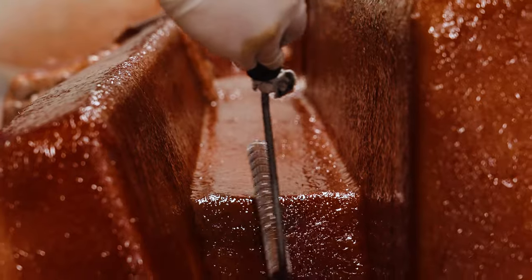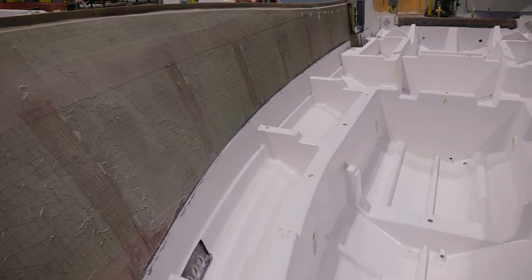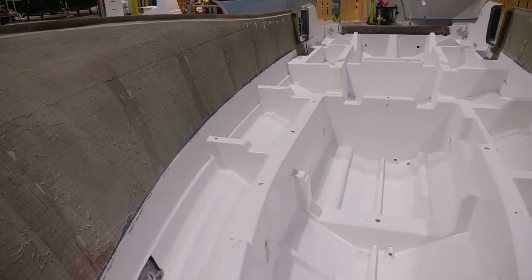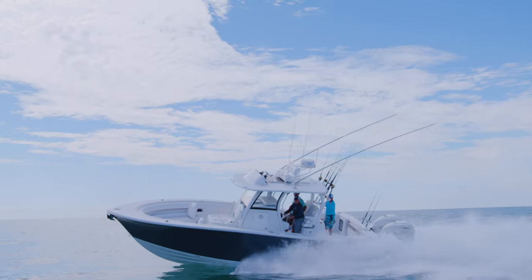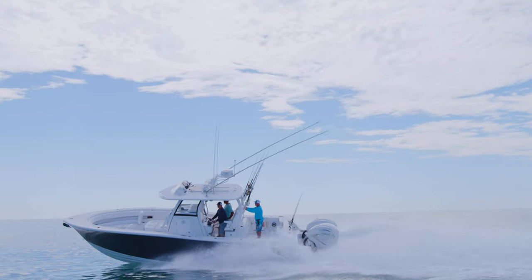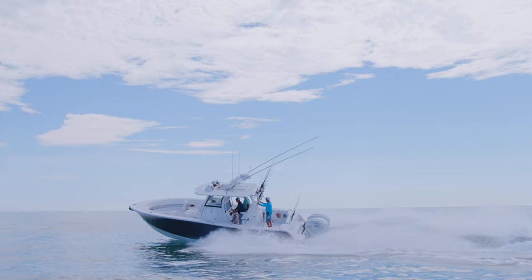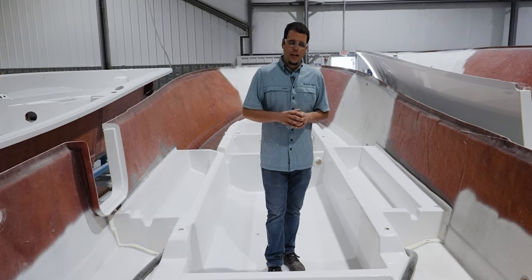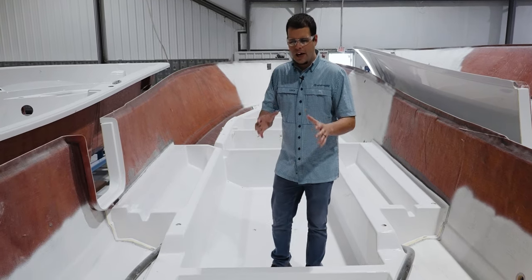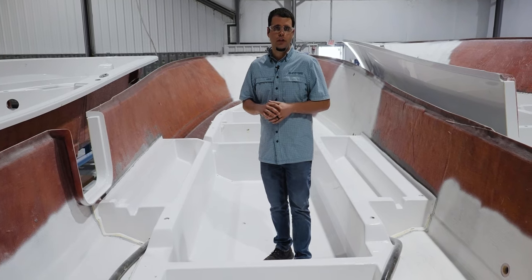With the introduction of our larger models, we've also developed our proprietary full-grid stringer system. A full-grid stringer system has 360 degrees of contact and support to the hull. The increased surface area brings immense hull strength on larger boats with higher horsepower requirements. Let's take a quick pause and look at some of the features built into our stringers. Both our traditional and full-grid stringers are designed very similarly — you'll find different cavities designed for different purposes.